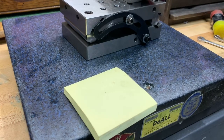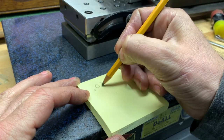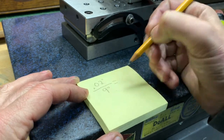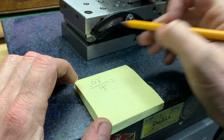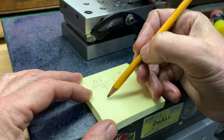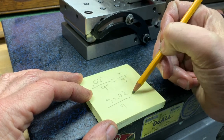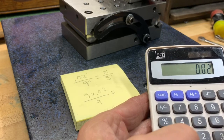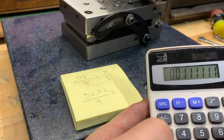To get the angle that I want: when I took the measurements of the column in the previous video, I had twenty thousandths of an inch over nine inches of vertical travel. Simple arithmetic — if I want to correct this, the sine plate has five inches between centers. So I'll solve for x: five times 0.02 divided by nine. That gives me eleven thousandths of an inch.